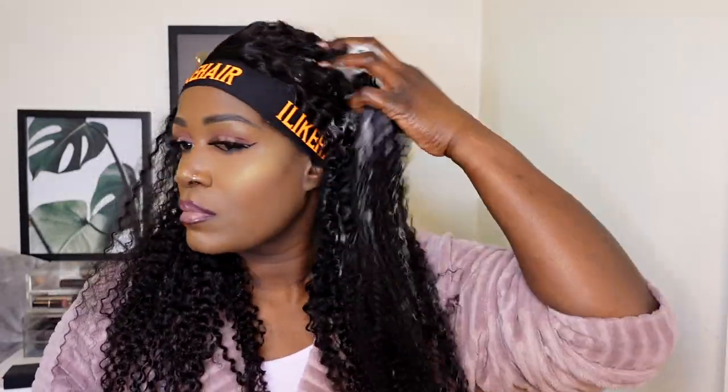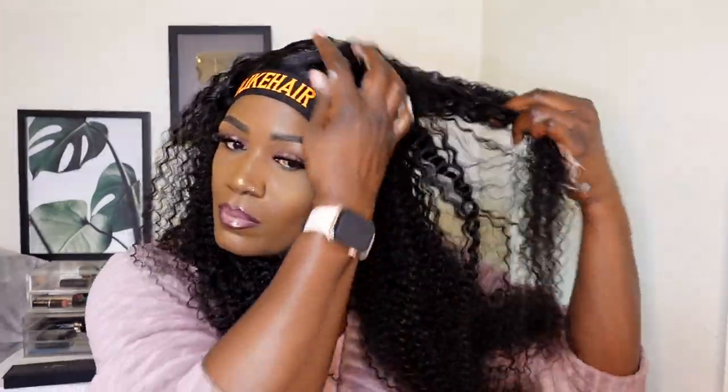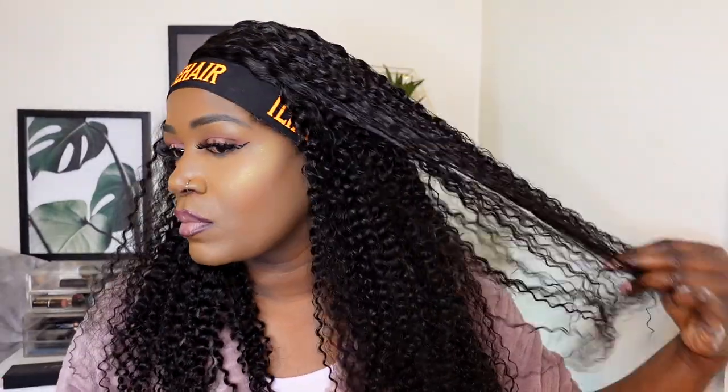I didn't want the hair to be drenched like I usually go for — I just wanted to define the curls a little bit more. The mousse worked on its own, and as you can see I'm just combing the hair out with my wide-tooth comb. The comb was just gliding through so easily — this hair wasn't tangling at all. It looks gorgeous. This unit is a ready-to-go, beginner-friendly kind of unit.